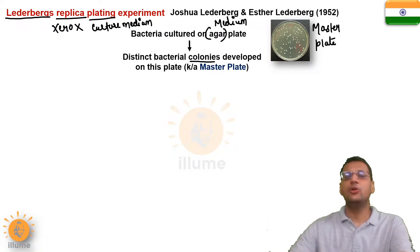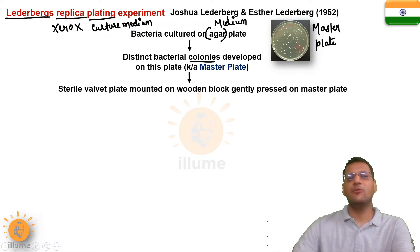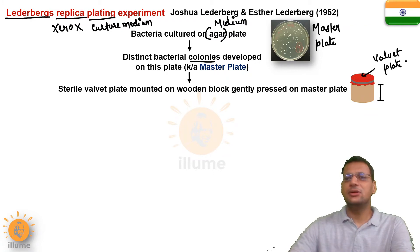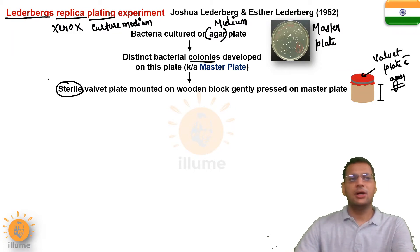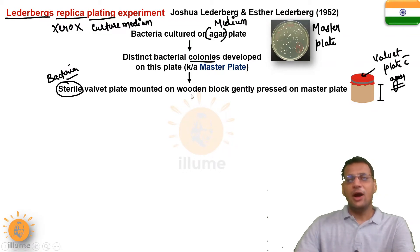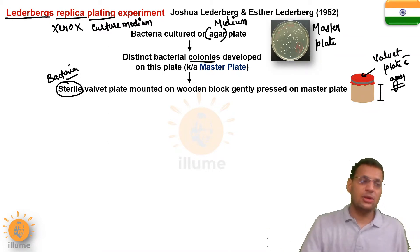By using this master plate, we are going to produce replicas. In the next step, a wooden block was taken, and on top of that wooden block a sterile velvet plate was mounted. This is a velvet plate with agar — a medium for bacterial growth. It has to be sterile so that no bacteria are present on it, as that might change our results. This velvet plate was then mounted on the wooden block and gently pressed on the master plate.